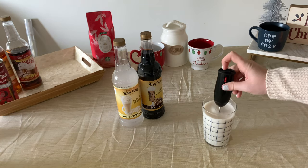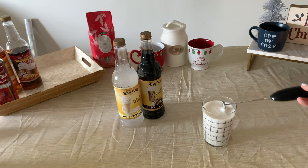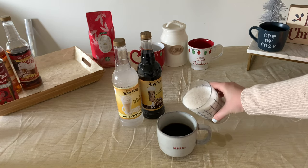I use my same frother to mix it up. If you want it thicker, I would recommend using a heavy whipping cream. Then simply add the mixture to the coffee and that's it — you have a super simple and yummy coffee.